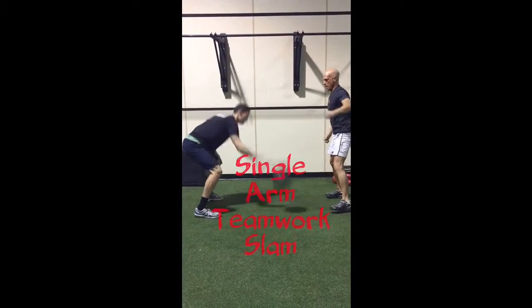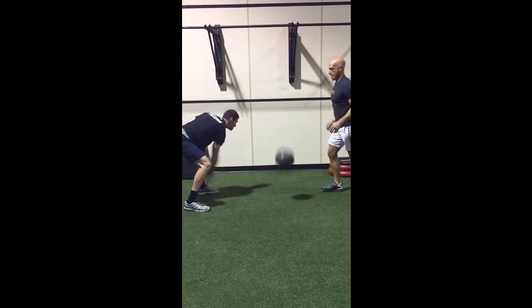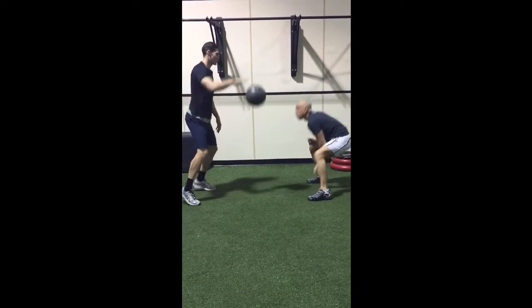The partner on the right performs a single arm medicine ball slam. The partner on the left follows by performing the same movement with the same side arm as the lead partner on the right.